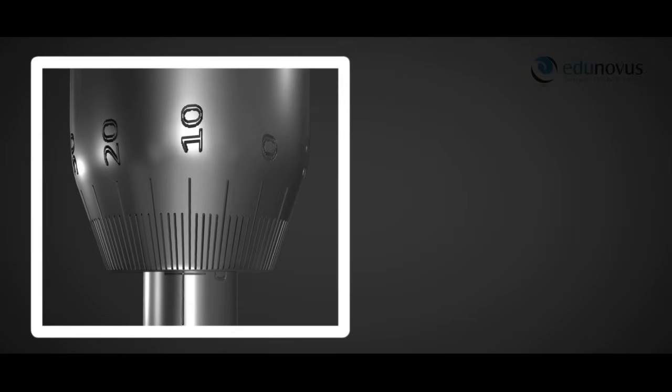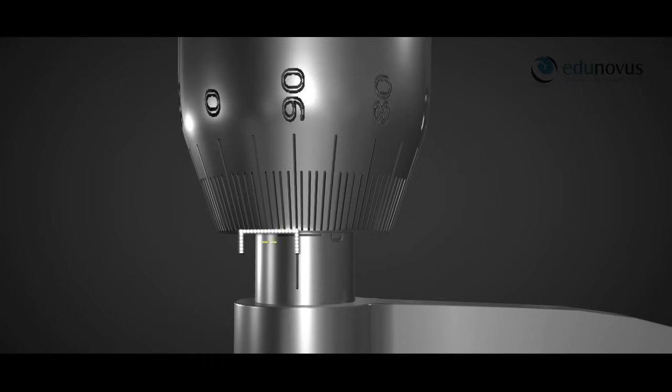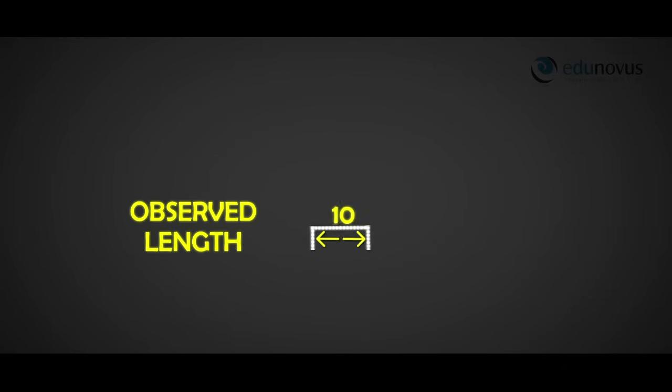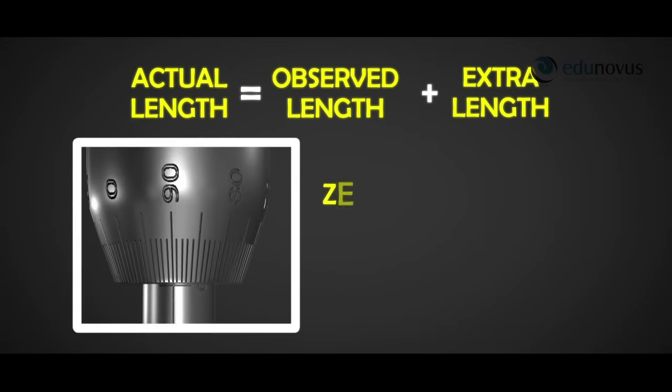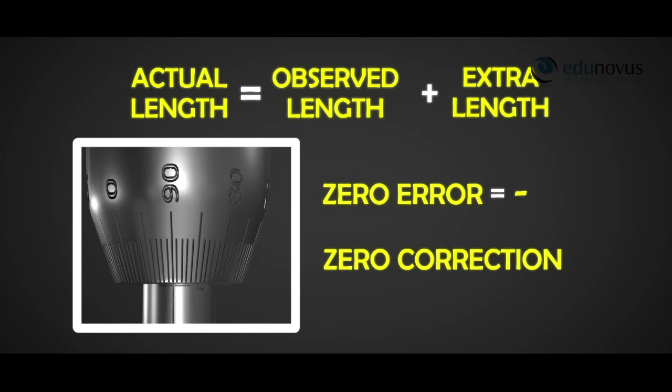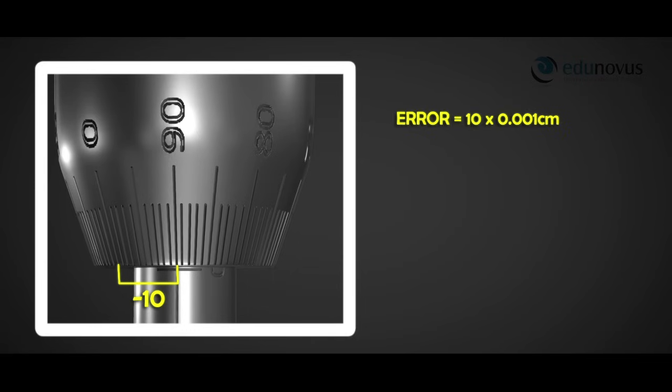In screw gauge A, the 11th division of the circular scale coincides with the reference line. Thus the extra length measured is 11 × 0.001 cm, and the correction is −11 × 0.001 cm. In screw gauge B, the zero of the circular scale is to the left of the reference line, so the device measures less distance than the actual length. This distance is added to the observed length — this is negative zero error and the correction is positive. Here the 90th division coincides with the reference line, so the zero error is 10 × 0.001 cm and the correction is +10 × 0.001 cm.